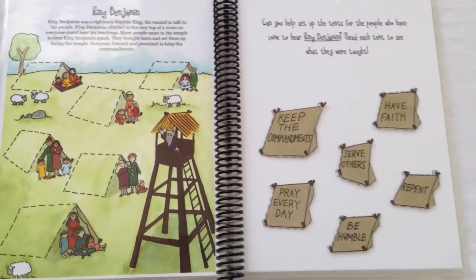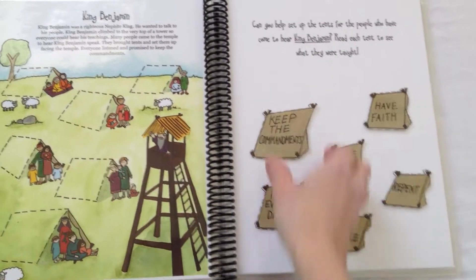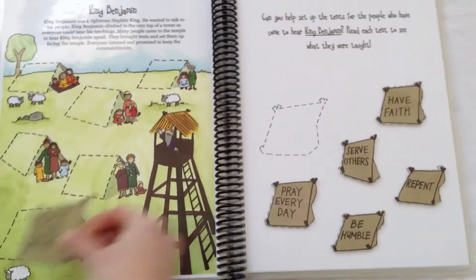Here is King Benjamin. Help figure out what the people were taught by putting the tents in the right spot.